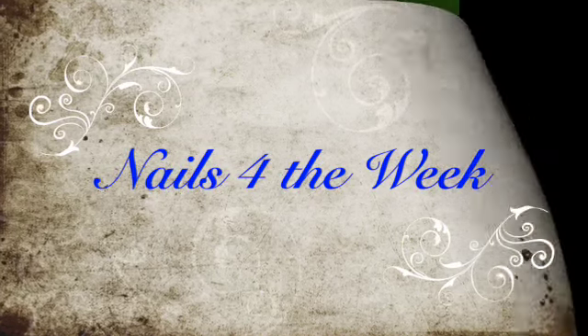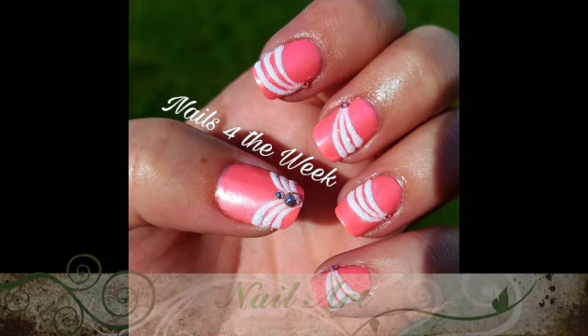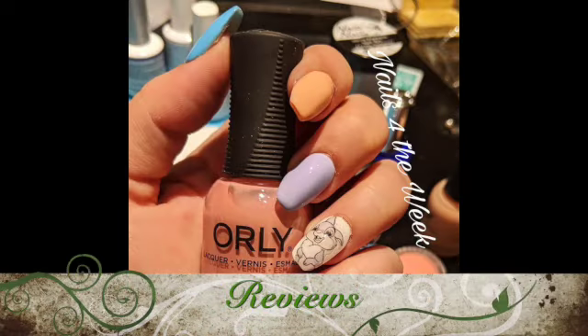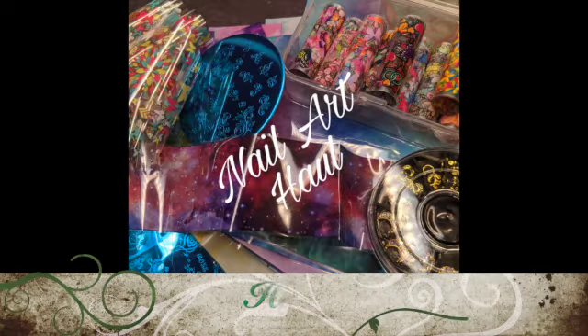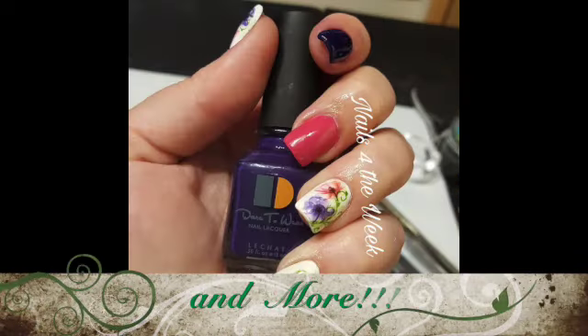Hello and welcome to Nails for the Week. My name is Lori and I hope you're having an absolutely fabulous day. I know I am because you're here and we get to play in the nail room. If you haven't already, please do consider subscribing — it's free for you and means the world to me. So let's get started.